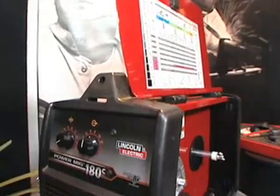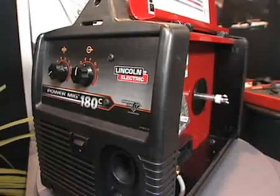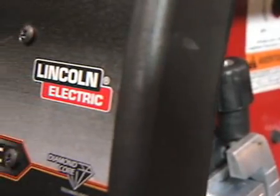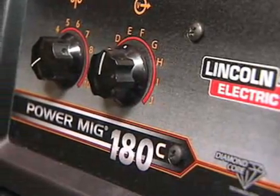Lincoln Electric Canada is a manufacturer of welding equipment and consumables for the Canadian market and for the international market as well. The technology we're looking at today is our PowerMIG 140 and 180 MIG welding machines, which are designed for MIG welding and flux core welding on carbon steel, stainless steel, and aluminum MIG wire.